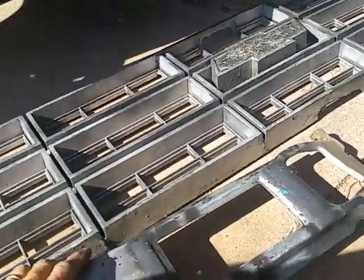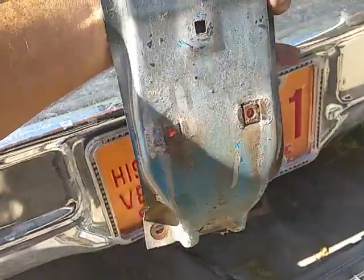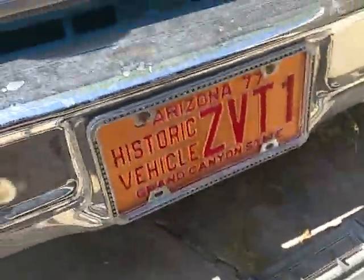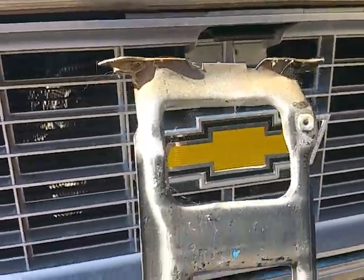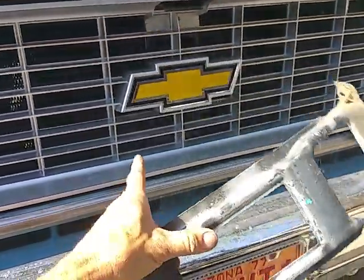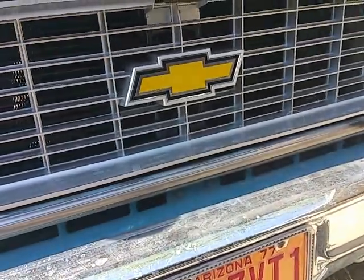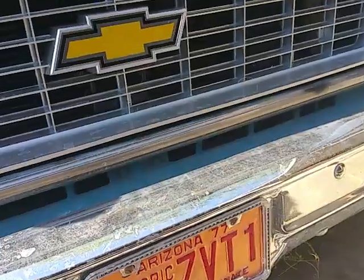This is a center bracket — it goes here in the middle, but it's not dished in enough to allow the 73 grille to fit in there. So you order a new bracket, and it's kind of like this but it's dished back.